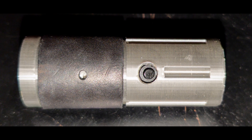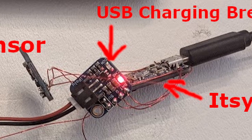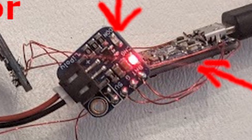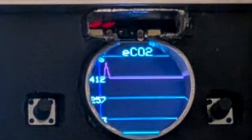To recap, the handheld device is using an SGP30 gas sensor connected to an Adafruit Itsy Bitsy. Using Bluetooth, the Itsy Bitsy talks to the Clue and displays the VOCs and CO2. That's pretty much it for my upgrades.